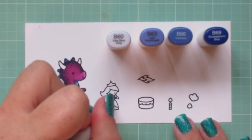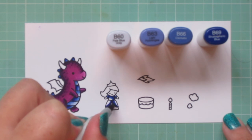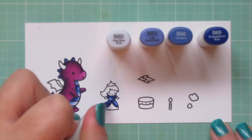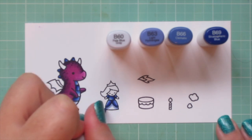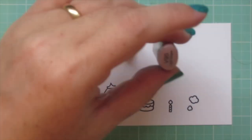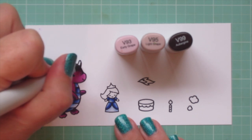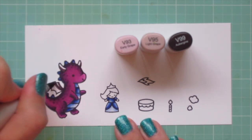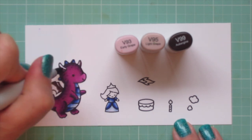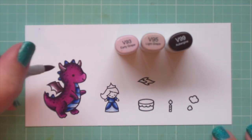While I have these colors out, I'm going to color the princess's ball gown. I'm laying in that B69 once again for my shadows, blending that out with the B66, and then using the B63 to finish the upper part. The underskirt area I'm going to color in with the B63 and finish with the B60. I wanted the dragon's wings to be a little deeper and duller, so I'm bringing in my other favorite purple combo: V93, V95, and V99. I'm laying in that V99 first, blending out with the V95, and finishing with the V93. I also did the horns on top of his head with those shades as well.